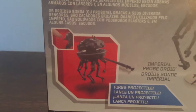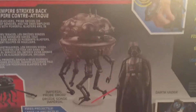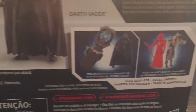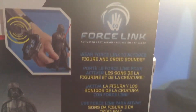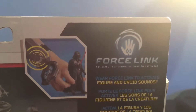Here it shows that it fires a projectile, which I forgot that it actually fired something. Here's the probe droid and Darth Vader. Here are some more things you can buy, such as the Force Link Starter Set and the Rey Jedi Training and Elite Praetorian Guard 2-Pack. It says Force Link to Activate Sounds. Now let's take a look at the set.